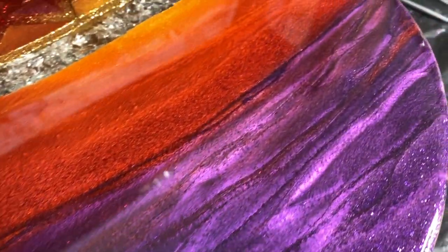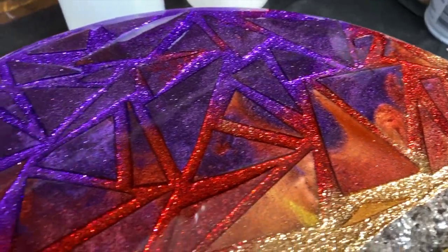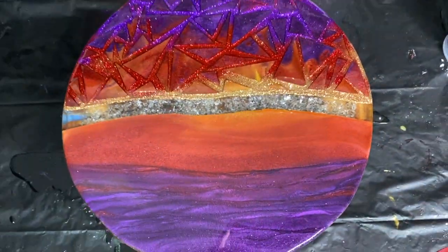Hey everyone, welcome to Abstract Boss. My name is Ashley, and today I'm going to walk you through how I made this beautiful sunset piece for week three of the August Abstract Boss competitions.